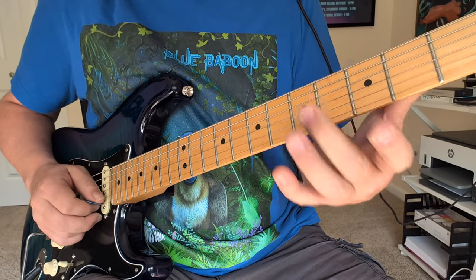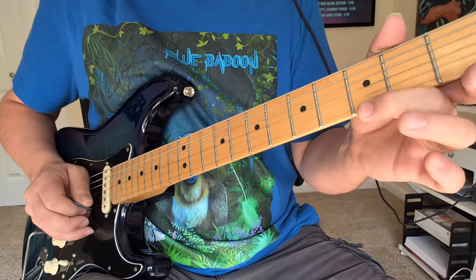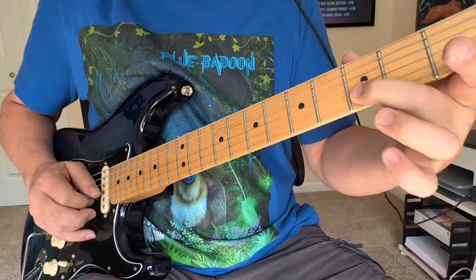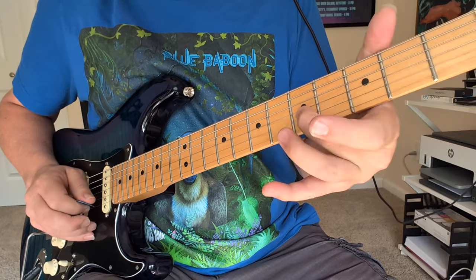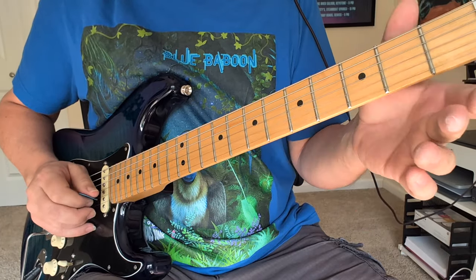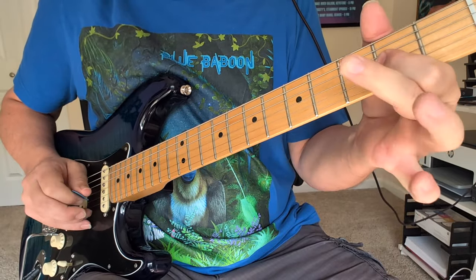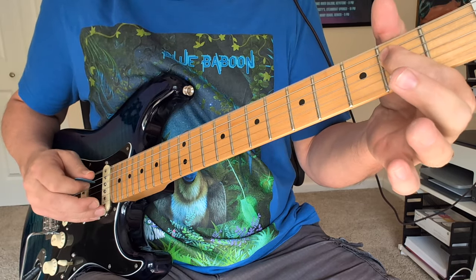Slide up to 4, and then we're going for the little E string open. Then we've got a pull-off on the 2nd string, 3 to open. Then we're going to slide this one out to the 5, and then the little string open again — little E. Another pull-off there. And then we've got this double pull-off to the E note on the D string, to the big E.